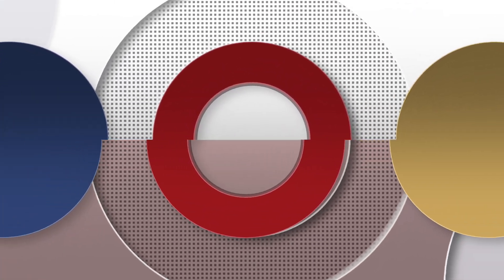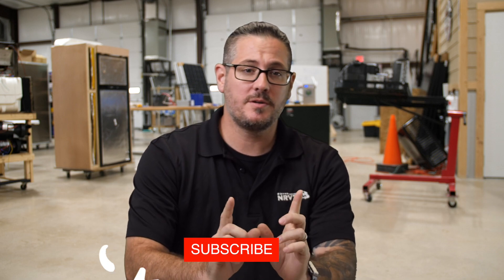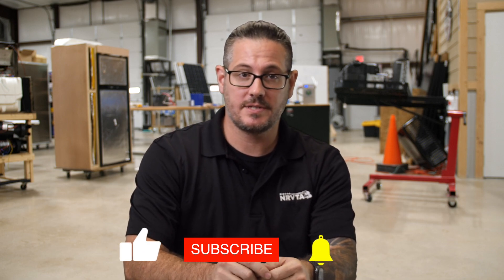Welcome to your weekly RV gadget fix. My name is Tony Flamia and I'm with the National RV Training Academy. Before we get started, please consider subscribing to this channel. Todd thinks that people only come here to watch Tech Tip Tuesday, so let's show him we love this gadget series.